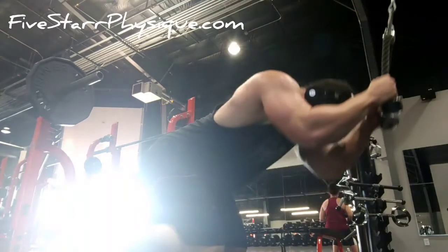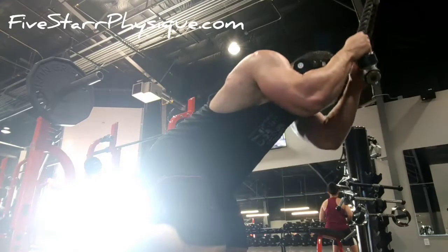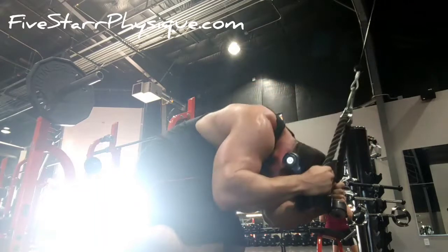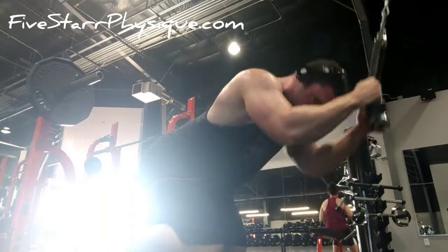If I was going to build a hall of fame of exercises that people struggle with as far as feeling them working the desired muscle groups, the cable rope crunch would be a first ballot inductee. The reason is because everybody turns it into a hip flexion exercise.